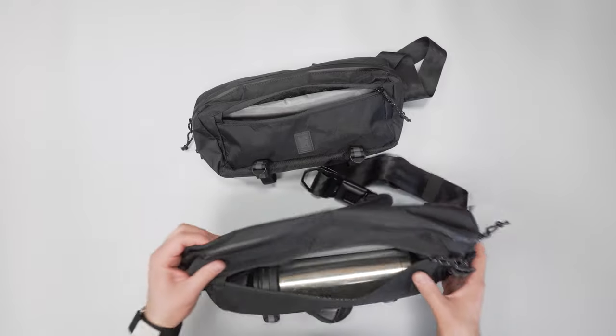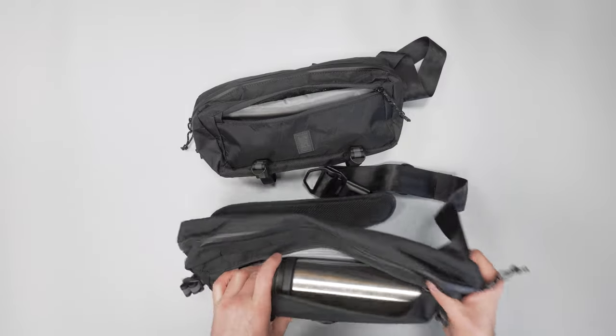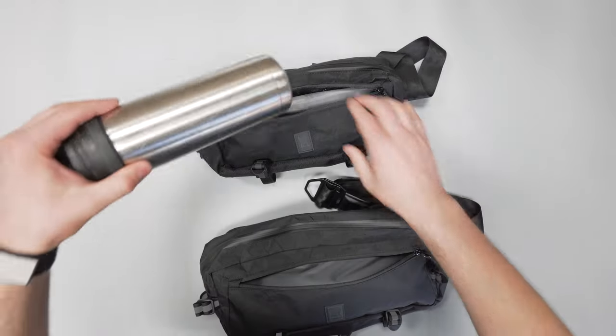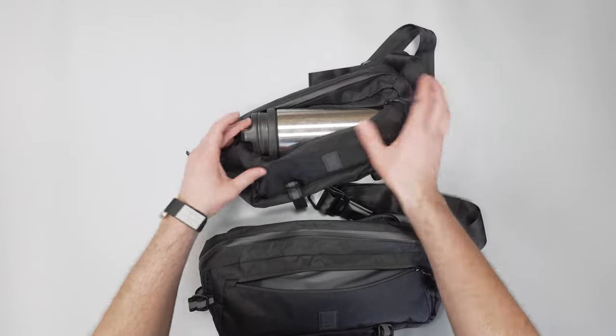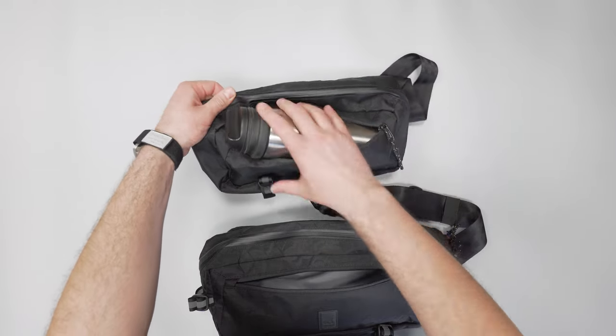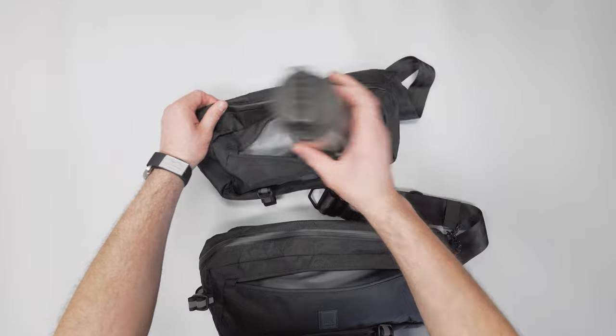Using this Yeti Rambler 18-ounce as a size reference — it fits inside the front of the regular Cadet pretty well with a little bit of space on the outside. For the Mini Cadet, you can't quite get it in all the way but it's very close, just to give a bit of a size comparison on the water bottle.